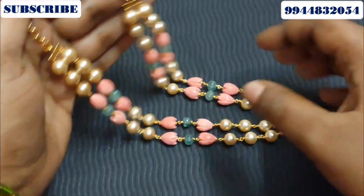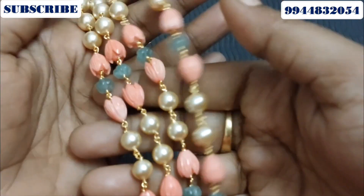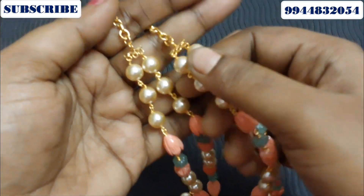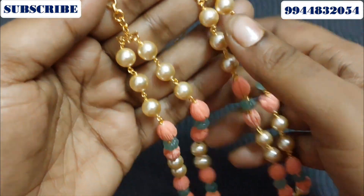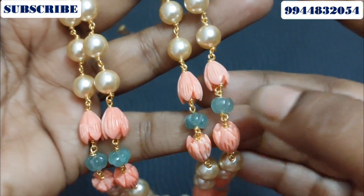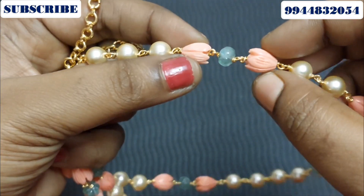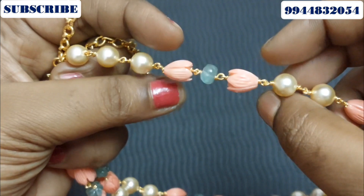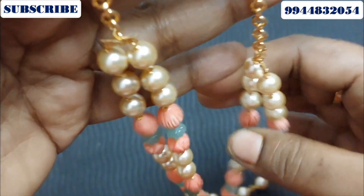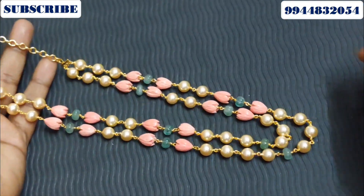If you have a cash on delivery option, you can also do online payment via phone pay. You can send the product address. If you have a fast product such as a pearl, you can give it a tulip coral. You can drop the beads off every time and buy any made beads. You sell it quickly and make it ready — you buy it so that you can book it.